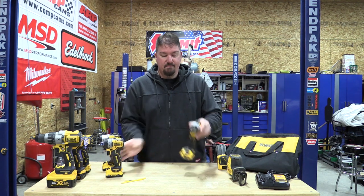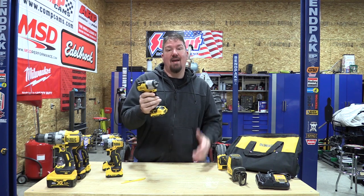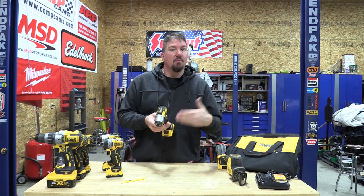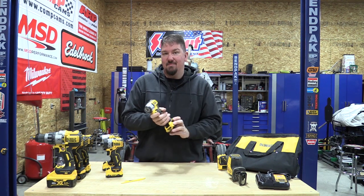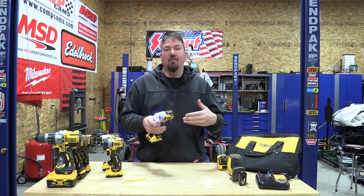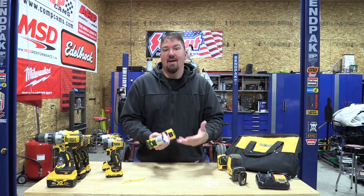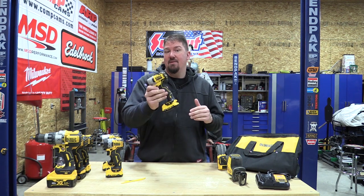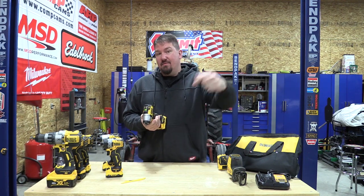I haven't had a lot of time with the 3/8-inch impact wrench, but I have big hopes for it. You have a setting on top for tightening bolts to a certain point without over-torquing, and a high and low setting. I don't see this as a lug nut wrench, but I do see it as something for working in the engine compartment — tearing apart intakes, removing exhaust bolts, taking off headers, anywhere you can't get a large tool in. It seems to have enough power, and I'm going to do a separate review of this one.